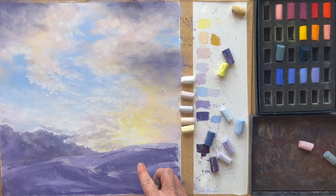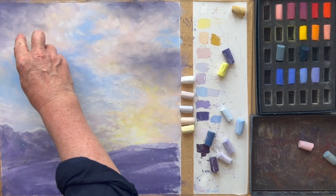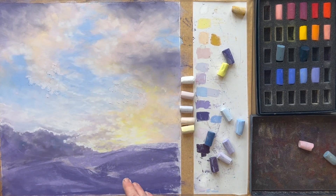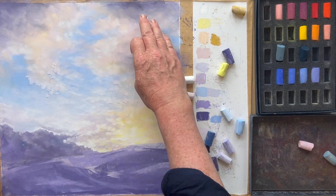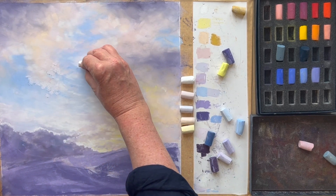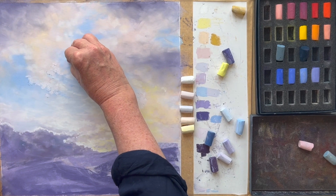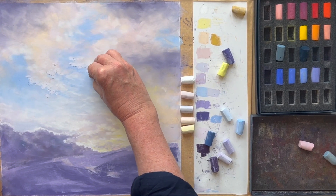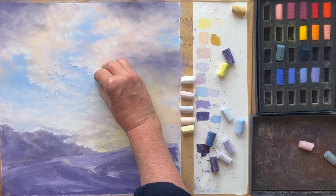I'm thinking about this diagonal composition and thinking about moving through here, up here, and through up to here — so it's like a zigzag into the picture. The main focal area is going to bring your eye through here, up to here, then across here. So I'm not worried too much about what's happening over in the top corner; it's more these areas here that really matter. I'm pressing really hard and there's quite a lot of pastel dust accumulated on the surface.